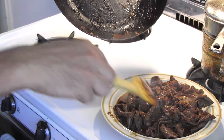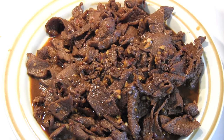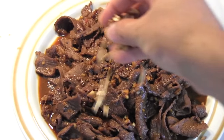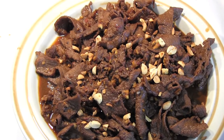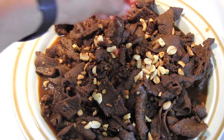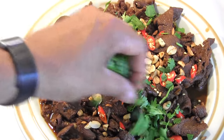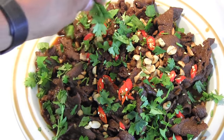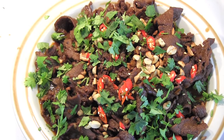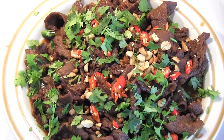Kind of spread it out over the plate. And there it is, folks. How do you like that? All we have to do now is hit it with some peanuts, some of the chopped chilis, and of course some cilantro leaves. And there you have it — chili beef, a dish from Indonesia on PanAsian.